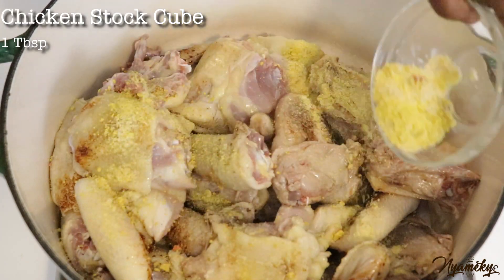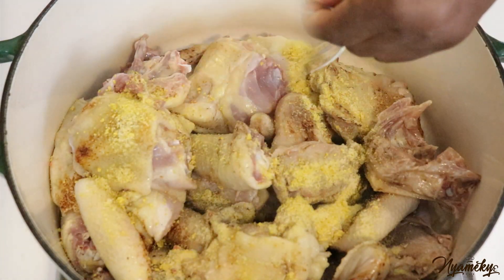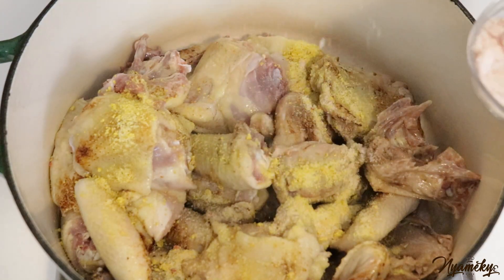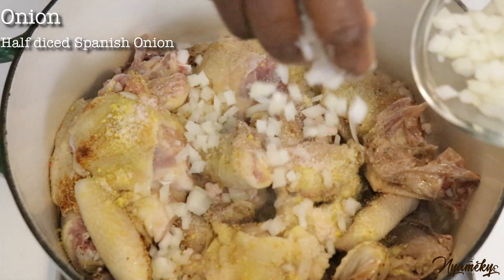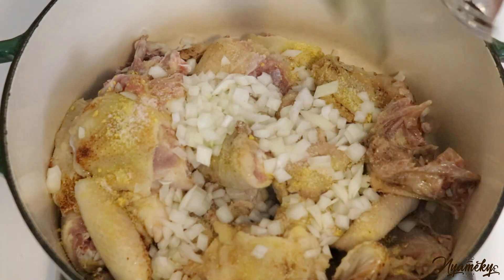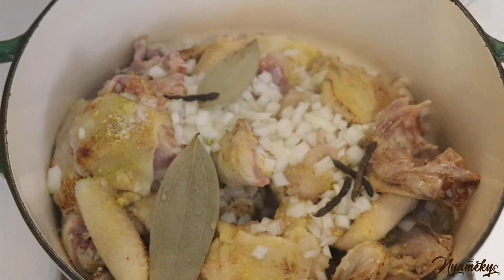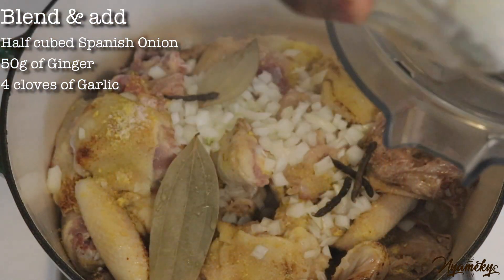I'm going to put it in the oven. It's like this chicken stick — it's a very good way of cooking all the dishes. Let's take a look.